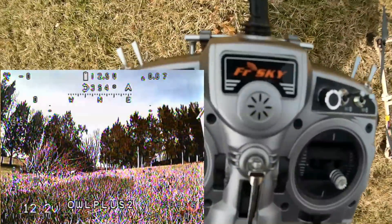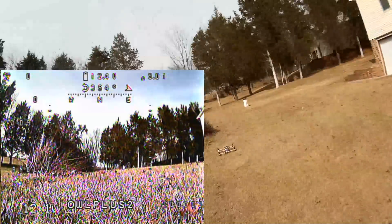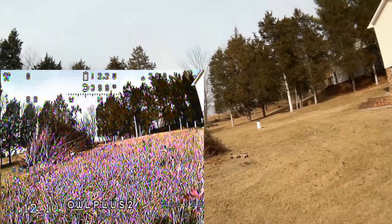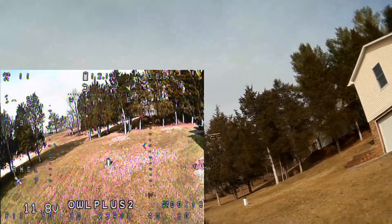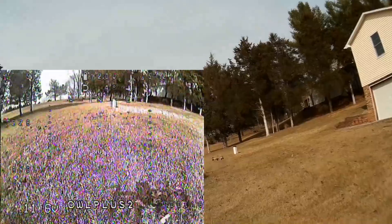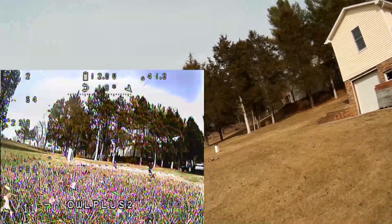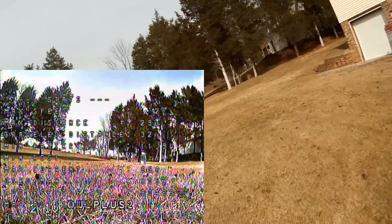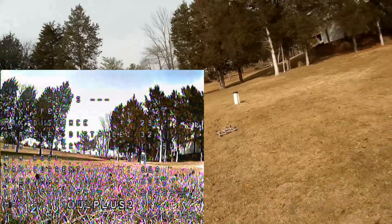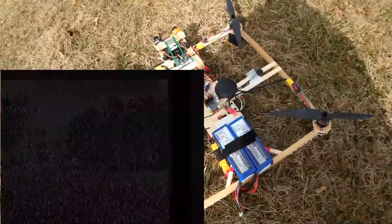Starting out just with 30 on the P-gain in angle mode, no altitude hold or anything. Here we go. So that's a lot of oscillation. Let me see if I can bring it down. Alright, so lowering the P to 30 made a lot of oscillation. That didn't look good at all. I don't know how to get out of that — I guess I just raise the stick.